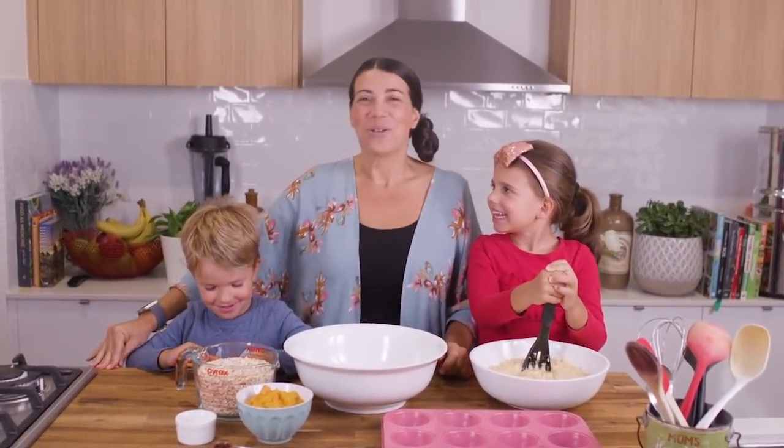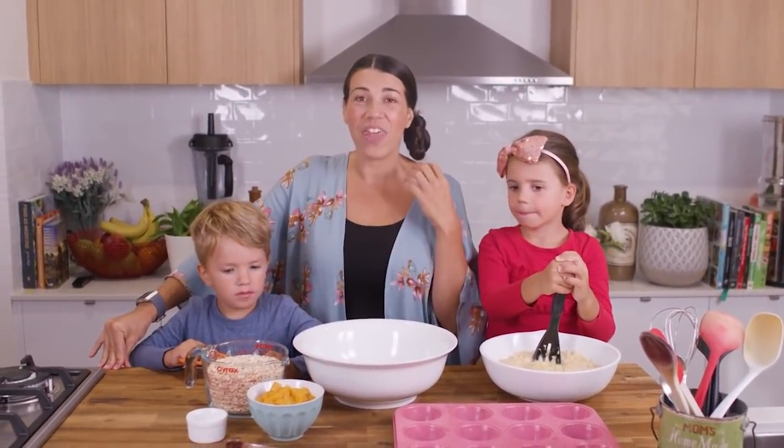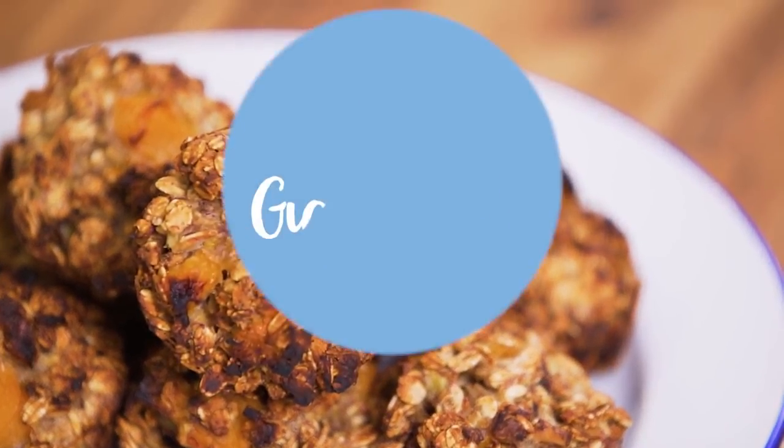Hi! So we are making an awesome lunchbox idea. They're called healthy peach muffins.